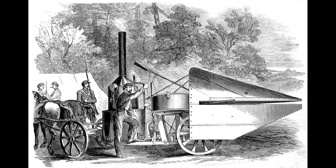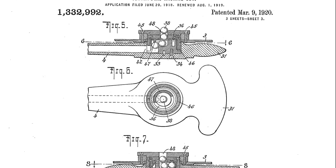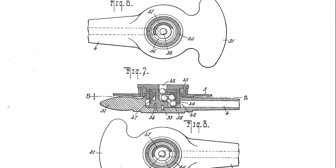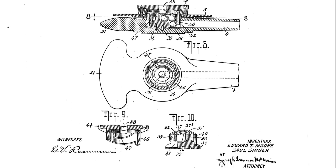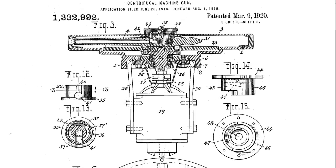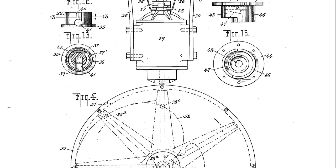It wasn't until war was declared that the concept began to be considered again. In June 1918, Major Edward T. Moore and Saul Singer filed a patent for a centrifugal machine gun powered by an electrical motor. The motor spooled up the centrifugal barrel assembly, rotating it extremely quickly to impart centrifugal force on the projectiles. According to Julian Hatcher, the gun could fire a steel ball bearing projectile at approximately 1,200 feet per second.